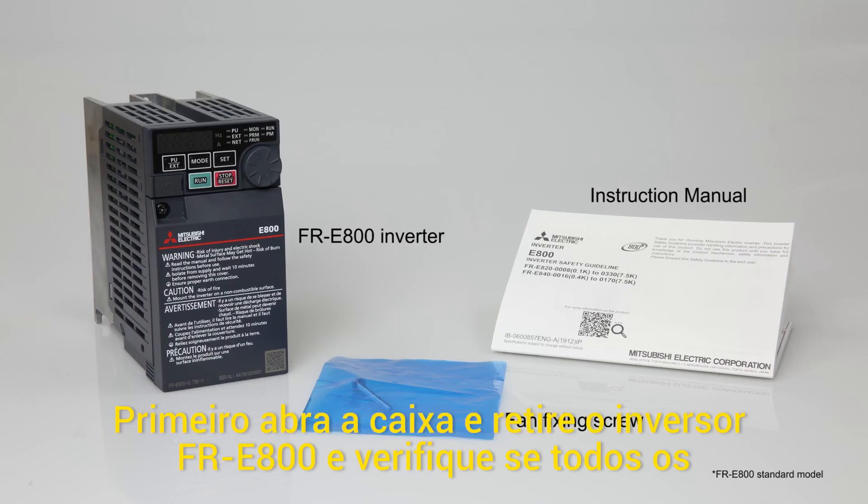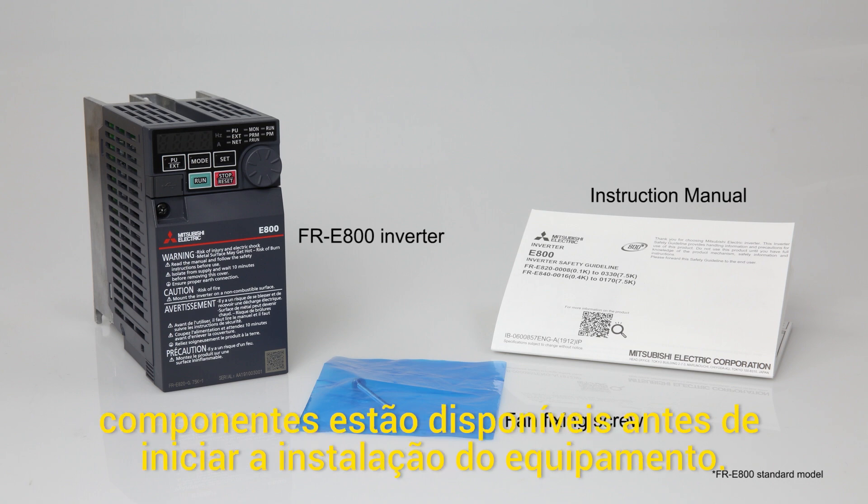First, open the box and remove the FR-E800 Inverter. Then, make sure all the contents are there.